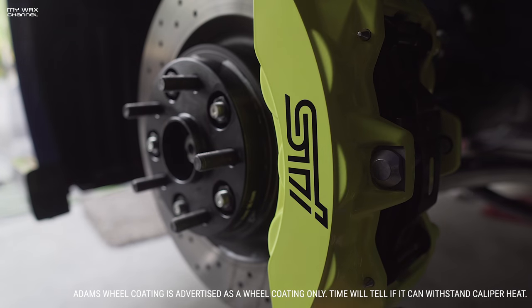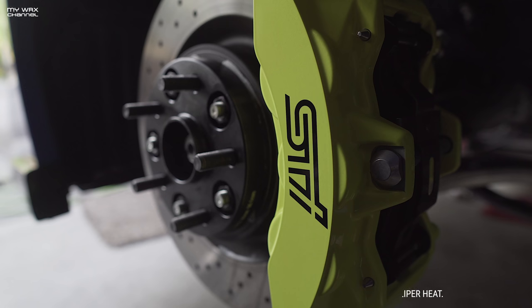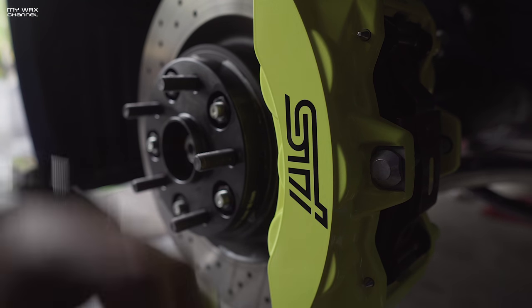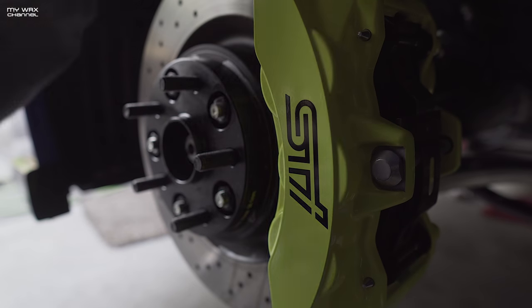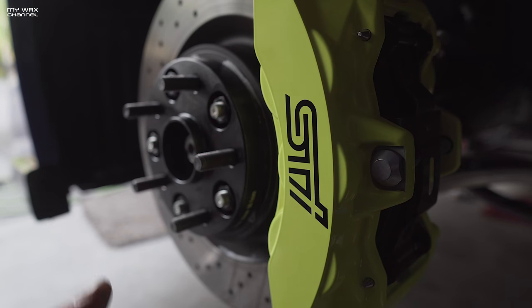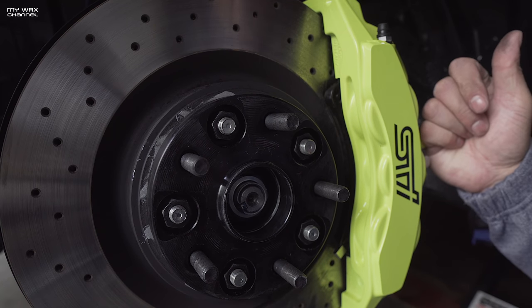Pretty much every nook and cranny was cleaned out. I didn't take off the caliper, but I did remove the brake pads — that made coating a lot easier. I didn't go inside the pad area, but I did go all around in the crevices. The front face and even the back too. These are gonna be much easier to clean now.